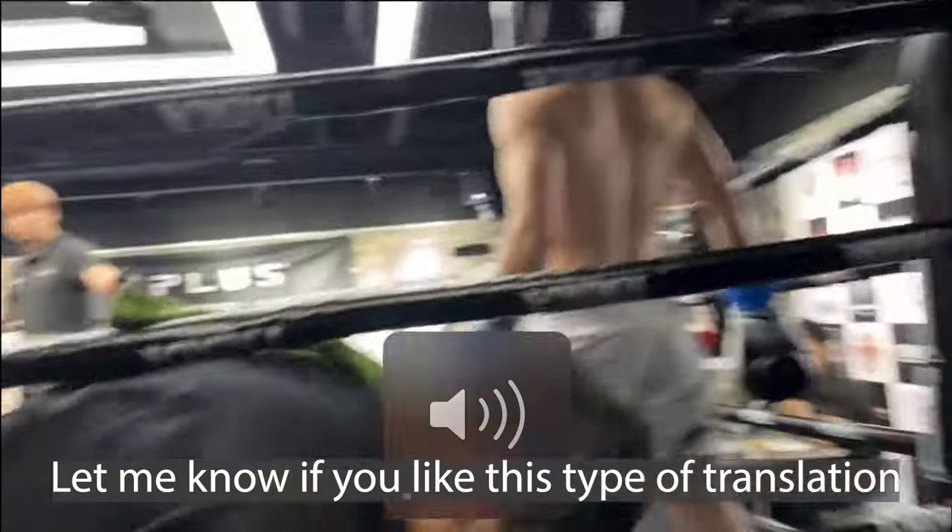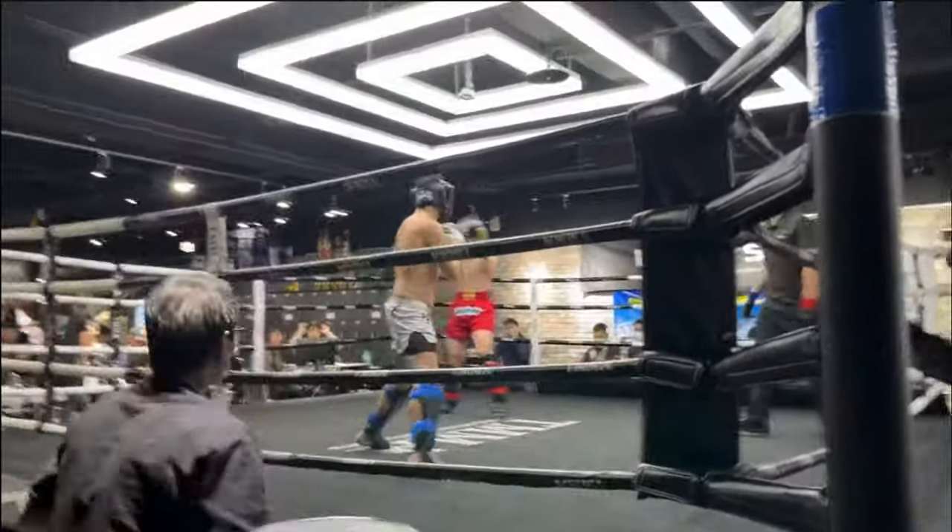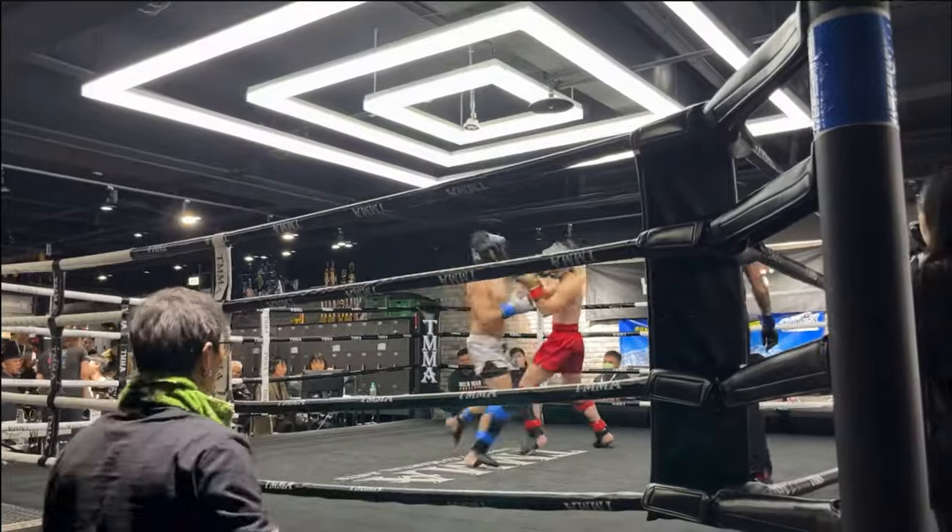Let me know if you like this format where I translate corner advice — never tried that before. The Taiwanese accent is notoriously very different from standard Mandarin. Look at that — he's trying to relax like Chilala said.